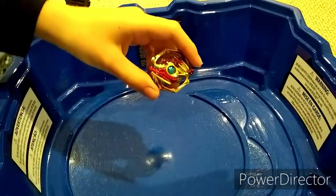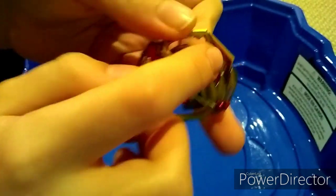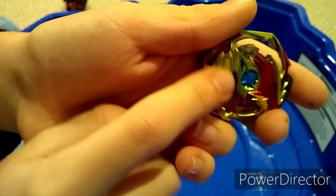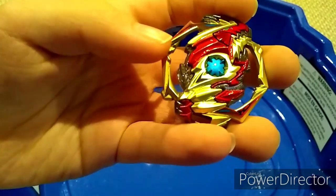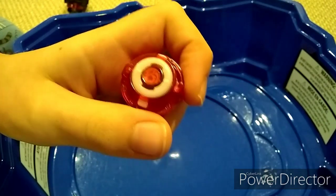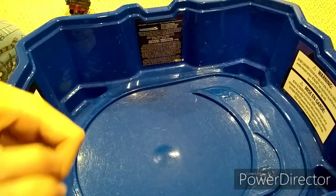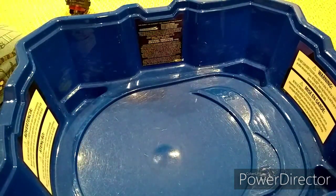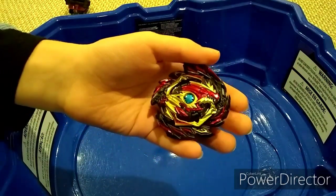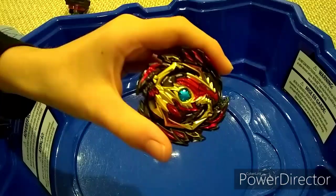So guys, there were only a couple of stickers. See that kind of lightning bolt right there? That red one? Yeah, that's one of the stickers. Then the other lightning bolt right there is another one of the stickers. And then, of course, we've got our sticker on the driver, Bullet. Guys, I hope you enjoyed this video. I am super excited to do some battles with this Beyblade, Diabolos. And one more thing — I want to show you the stickers on Neptune, because I didn't put them on in the last video. Let's go do that.